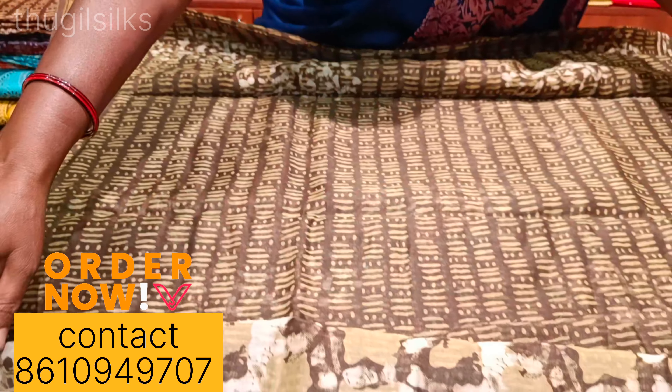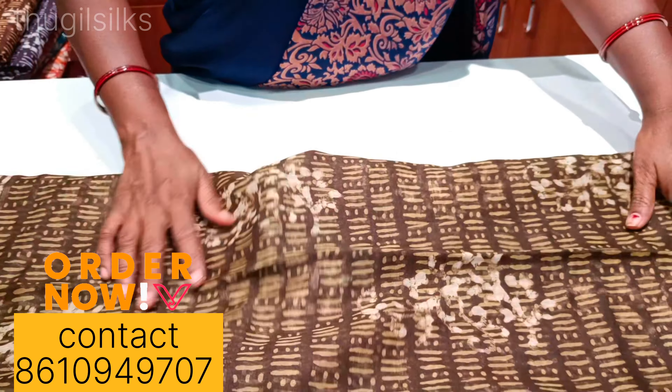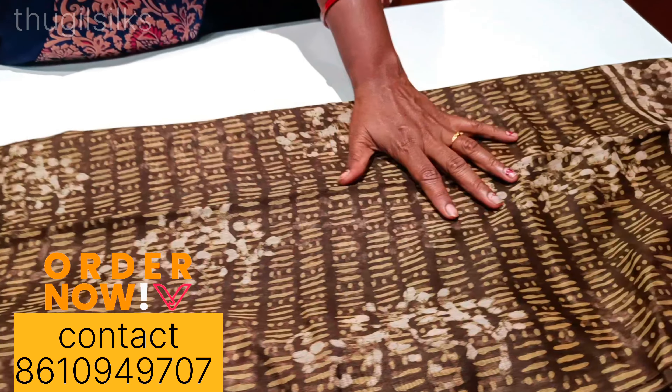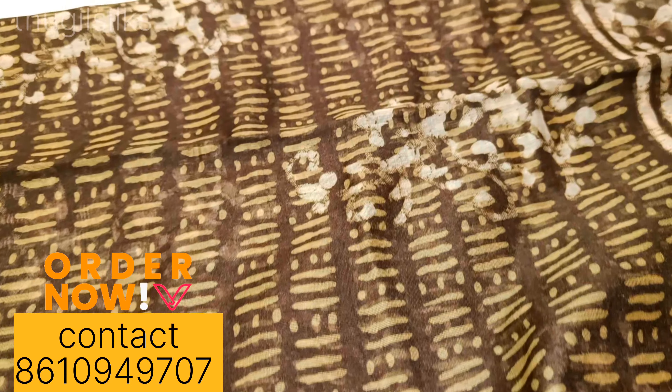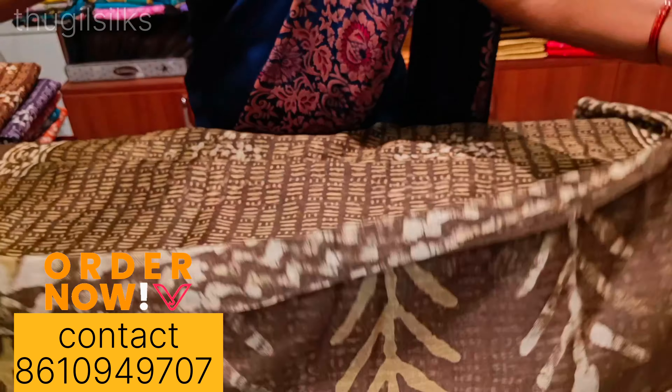We will look at the blouse. We will look at the same design. We are going to look at the design. This is the same part.